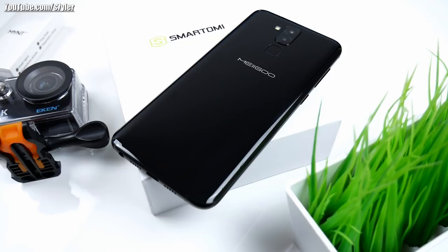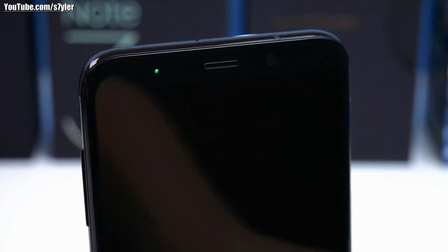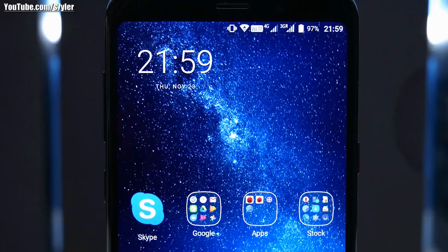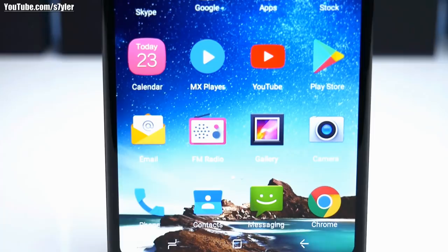There's a dual rear camera setup with a 30 megapixel plus 5 megapixel sensor and a fingerprint scanner. On the front we find a notification LED which only seems to work in green, a 5 megapixel front-facing camera with face beauty and color filters, and a good 6.1 inch Full HD Plus display with a resolution of 2160 by 1080 pixels and on-screen buttons that look exactly like on the Samsung S8.